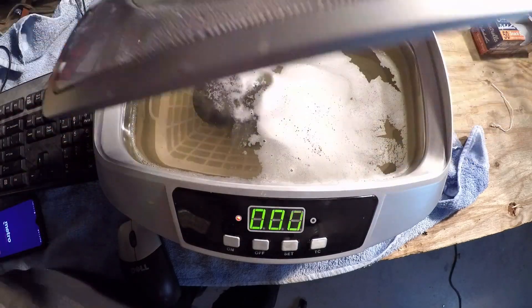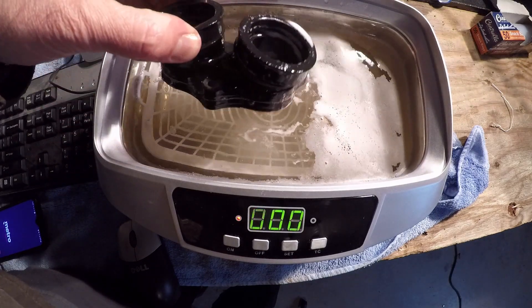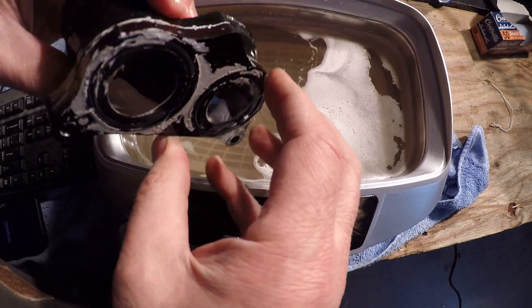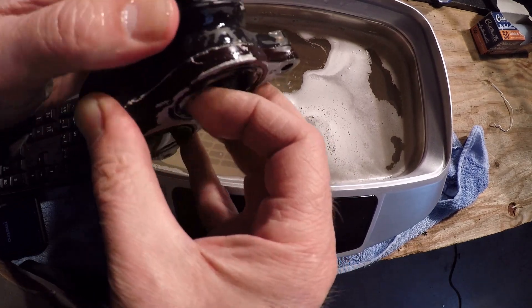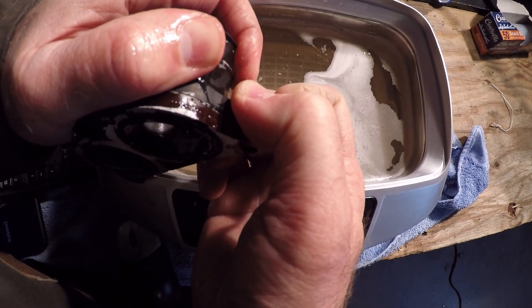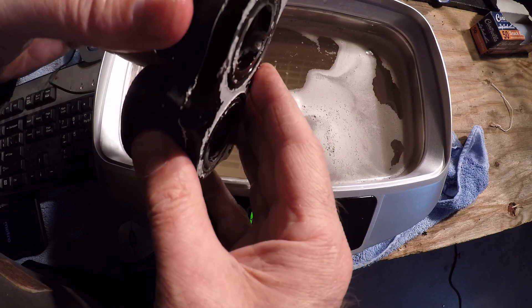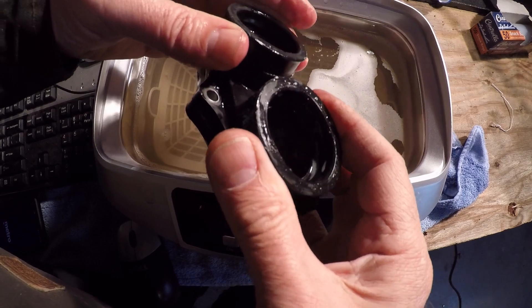Okay, I've run this through another cycle. Let's take it out and see what it looks like. It's going pretty good but I still can't get it separated. It doesn't quite want to come apart yet. I think one more round might do it.